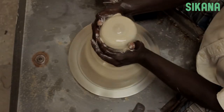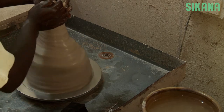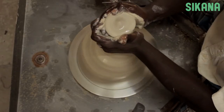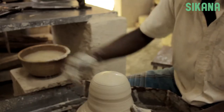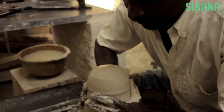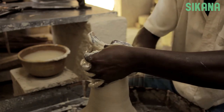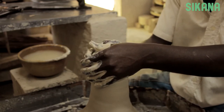To shape the clay, first we need to open the center. To do that, everything must be centered. This step requires practice. Choose the amount of clay you want to use. To center it on the wheel, first press it upward and then downward like this. This part also requires some practice.